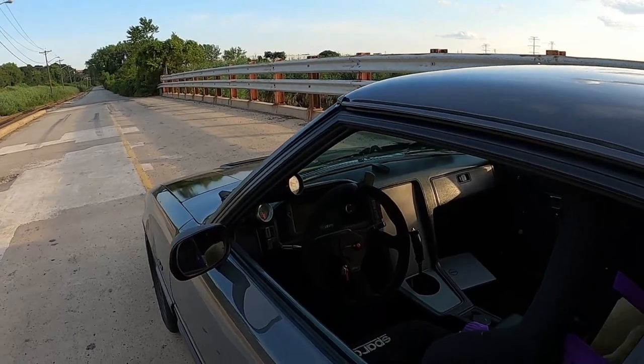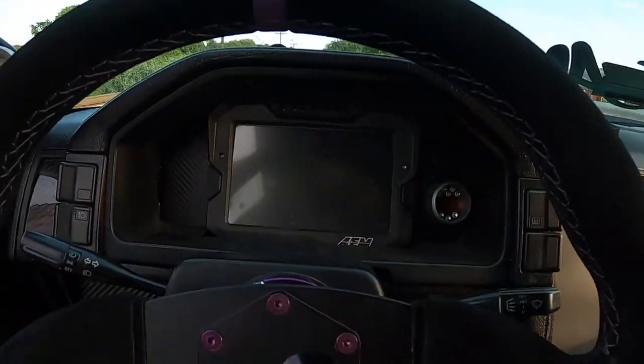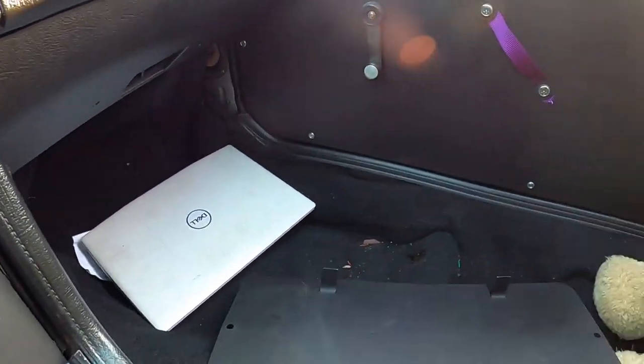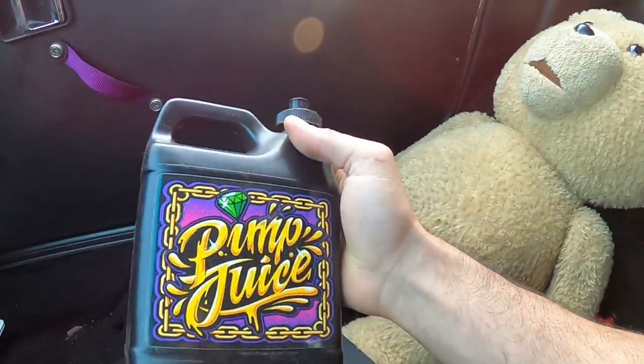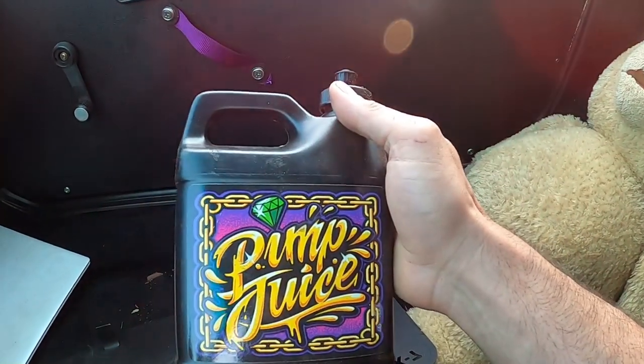I already know the air-fuel ratio is on point because I was data logging the car earlier and everything is working well. We're going to use some pimp juice. I am on my drag radials — this works very well, I'm barely launching the car.